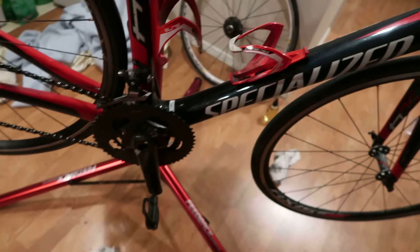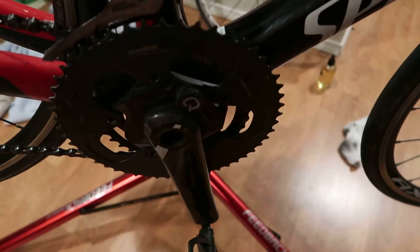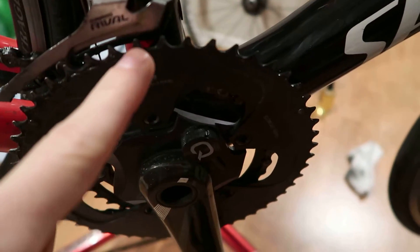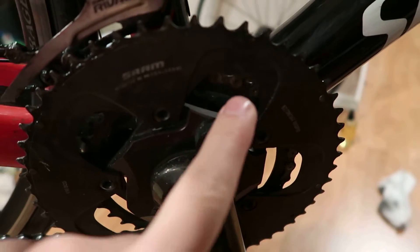What do people mean when they say 11-28 cassette or a 50-34 chainring or crankset? Let me show you my bike really quick. A compact crankset is known as a 50-34 — that means the big ring has 50 teeth on it and the small ring has 34.